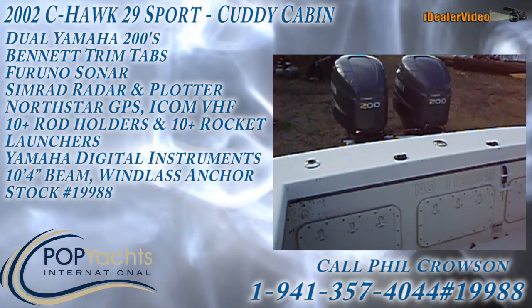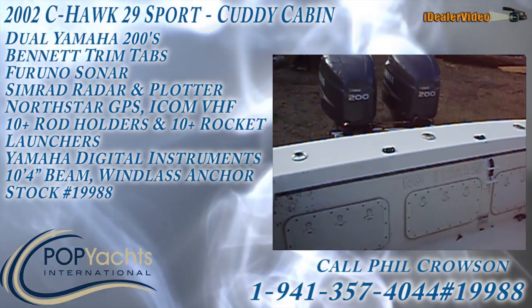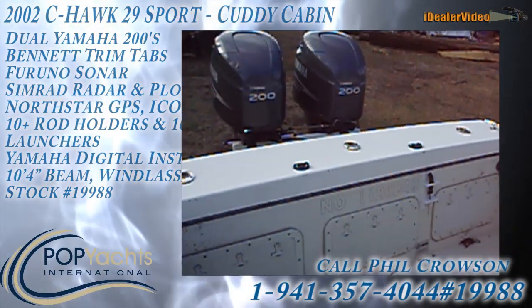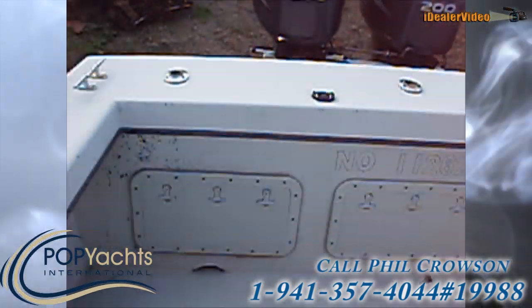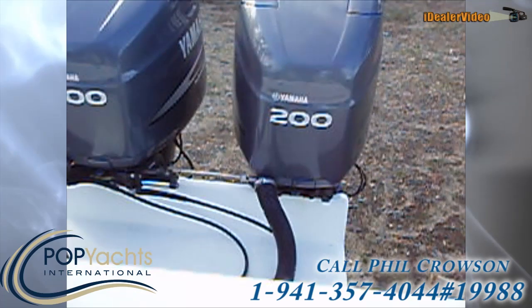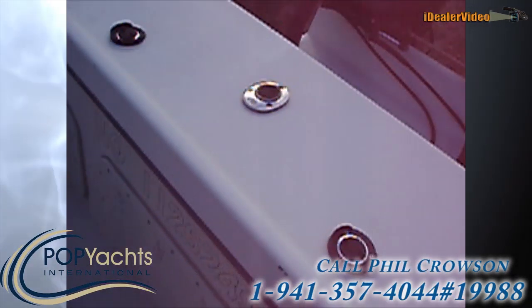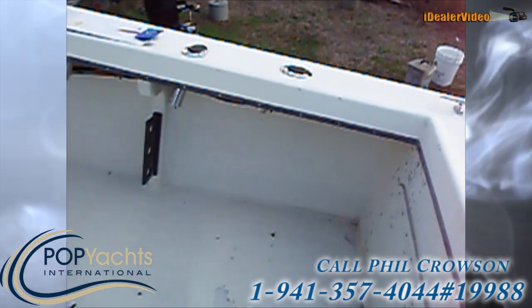We're on the deck of a 2002 Seahawk Marine 29-footer. This is a very nice boat. We've got two Yamaha 200s on the back. This is primarily used as a fishing boat, shrimping boat, crabbing boat.